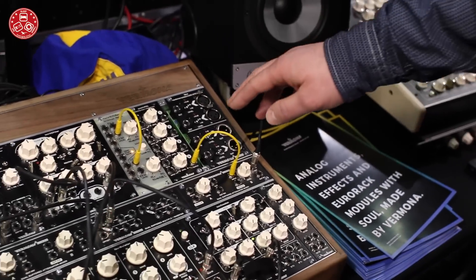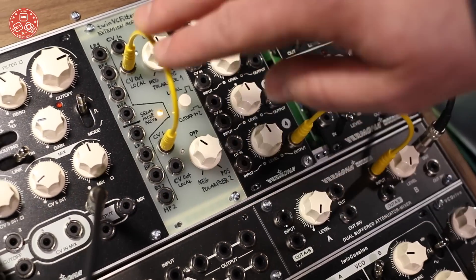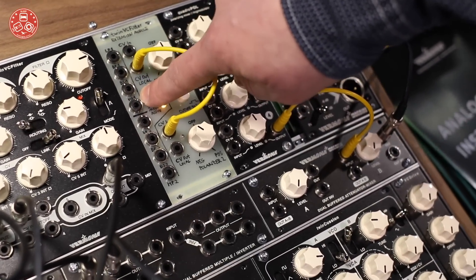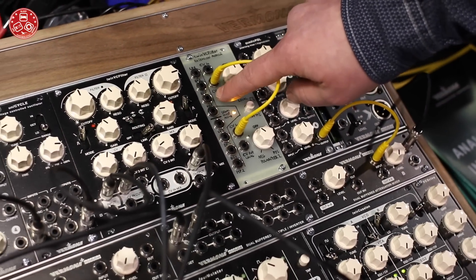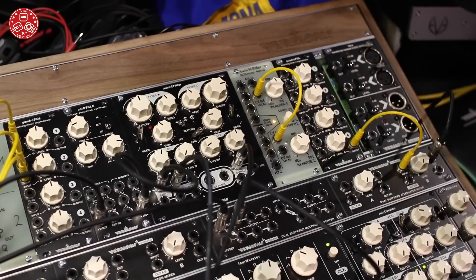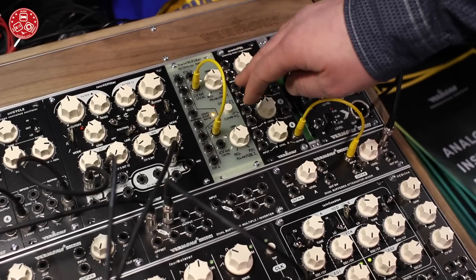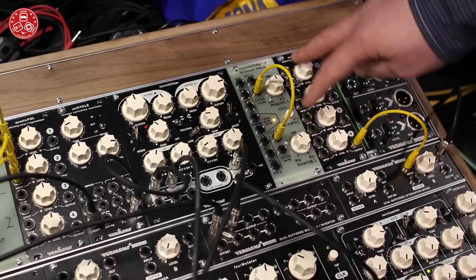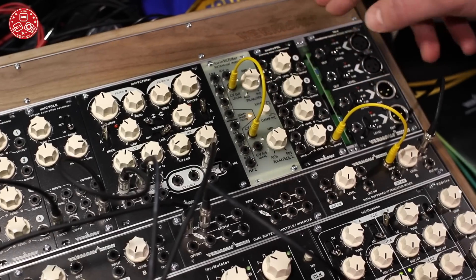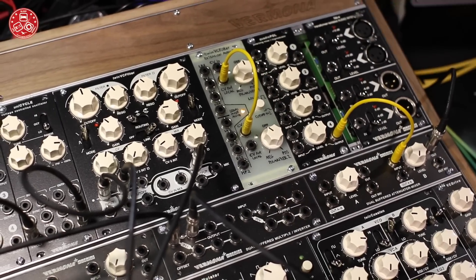We also have a prototype of an extension module for the Twin VC Filter. Here you have individual outputs for each filter type so you can use them in parallel, and we also have a notch output which you don't have in the Twin VC Filter itself. Additionally we have two polarizers. You can use them to control the cutoff frequency for both filters. With a simple patch cable you can do things like modulating both cutoff frequencies in parallel or against each other.